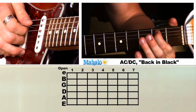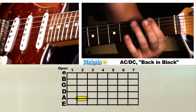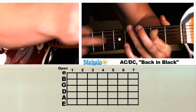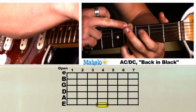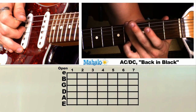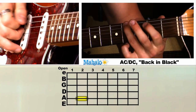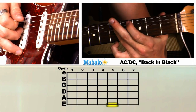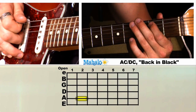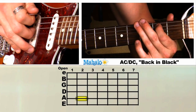So what that is: we're going to hit the A string with our index finger on the second fret, making a B. And we're moving to the fourth fret of the low E string. We're just going to alternate between those two — the second fret stays there — then move up to five, then six, then seven.